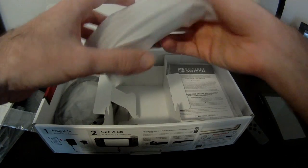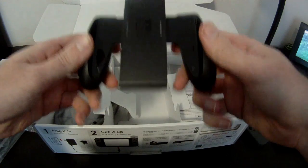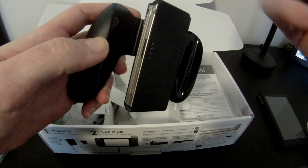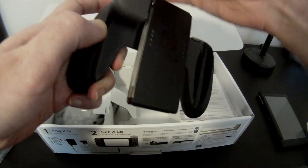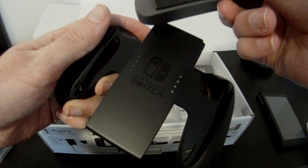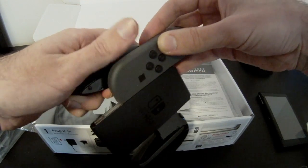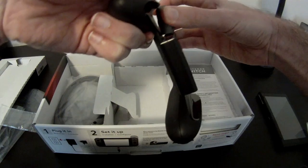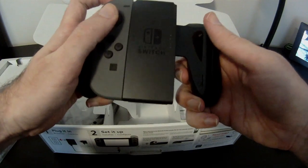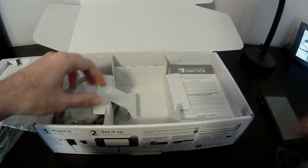Next up we have the actual controller grip dock — this is not the charge dock, this is just the dock that allows you to put the controllers in. It should just slide in if you get it lined up properly. There's a lip down here, so if you account for that — bam, there we go. Slides in once you get it lined up. Feels okay.